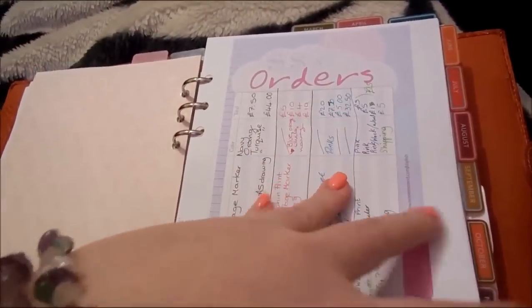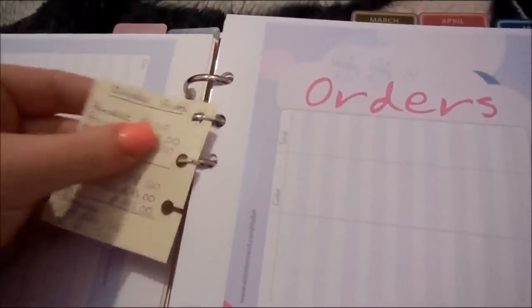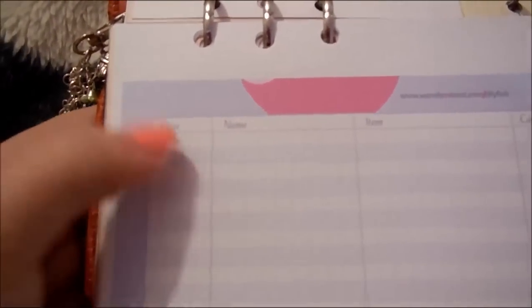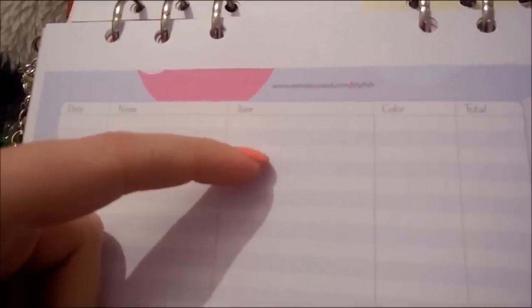January was quite quiet. Then it comes to my February tab which is much the same. I have people's addresses on this page. I have this which I've hole-punched so I can just use it like a page marker — I can put it in and out — with all my prices on so I don't forget. And then my order forms which DIY Fish made for me. They start off with the date and the name. I put the date that they ordered, their name obviously, item, what colour they requested, and how much it comes to.